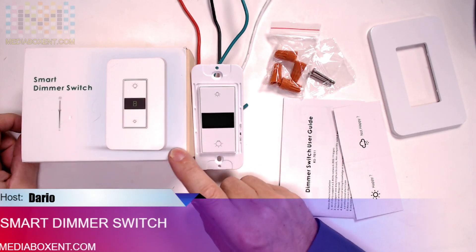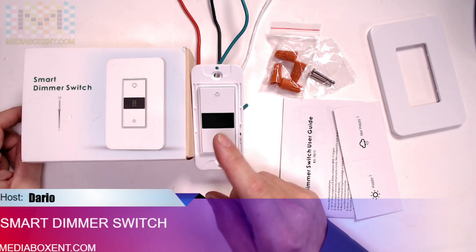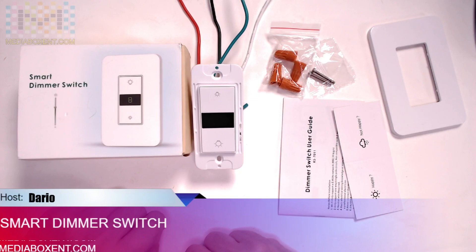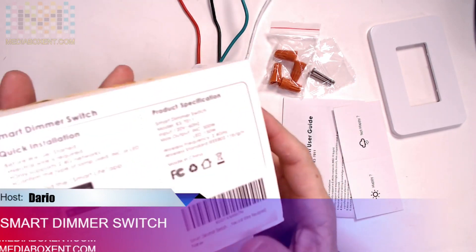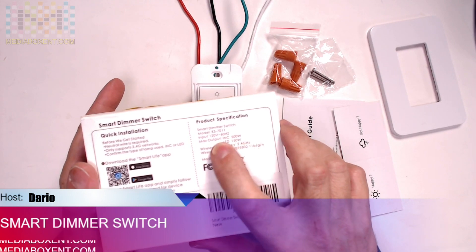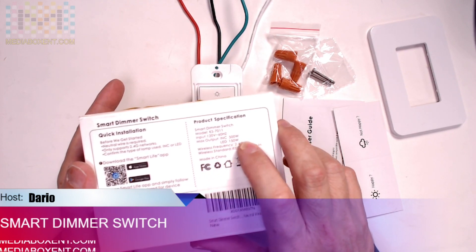Today we're going to be testing and overviewing this smart switch for incandescent light or LED. We're going to be testing this with Alexa and Google Home. This is good — 120 volts, 500 watt incandescent light.